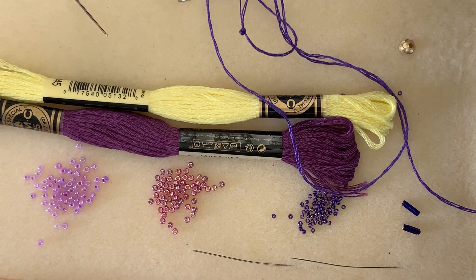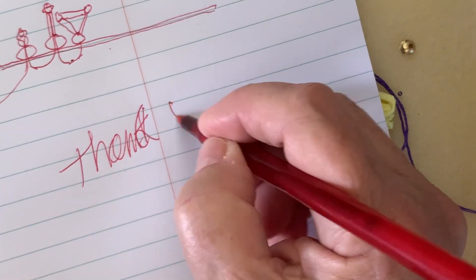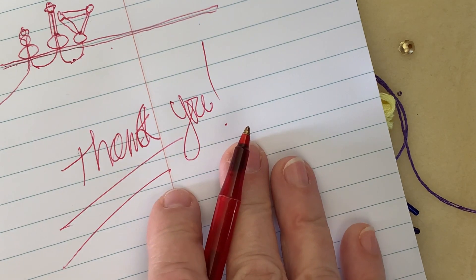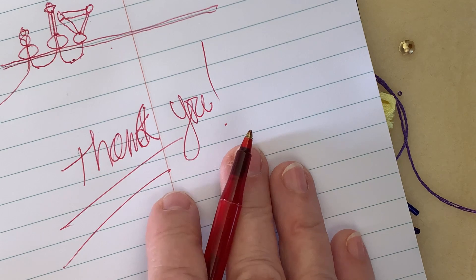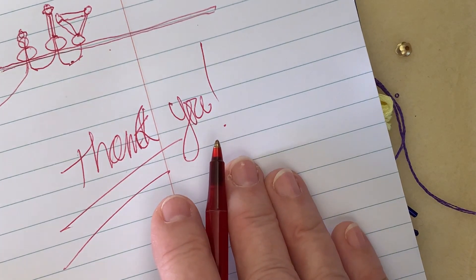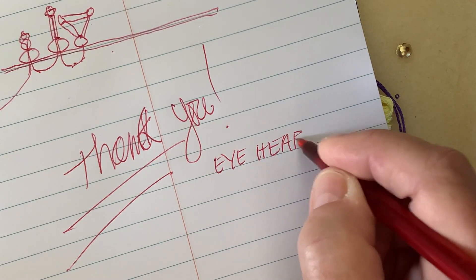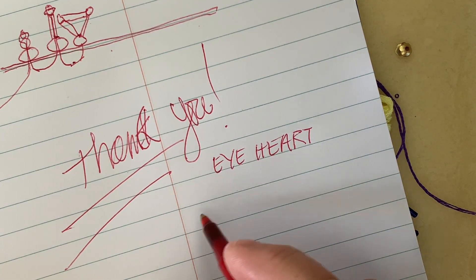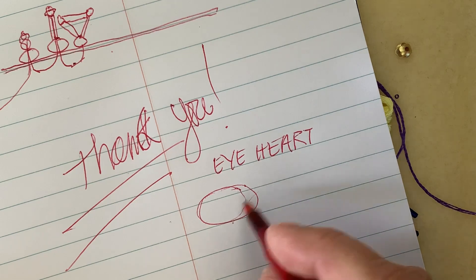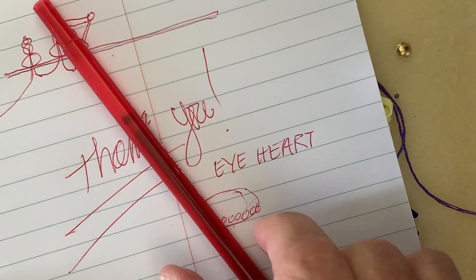Thank you so much and I hope you'll join in! Send us lots of eyes — eyes of loved ones, your own eye, an eye you were drawn to in a fashion magazine, anything you'd like to use. If you can't find plastic cabochons, please post on our Facebook page called I Heart and share where you're getting them. You could also take a piece of paper, glue it to the surface with glue underneath and a clear coating on top, and stitch right through it. Have fun — I'm looking forward to all of your entries. Bye for now!